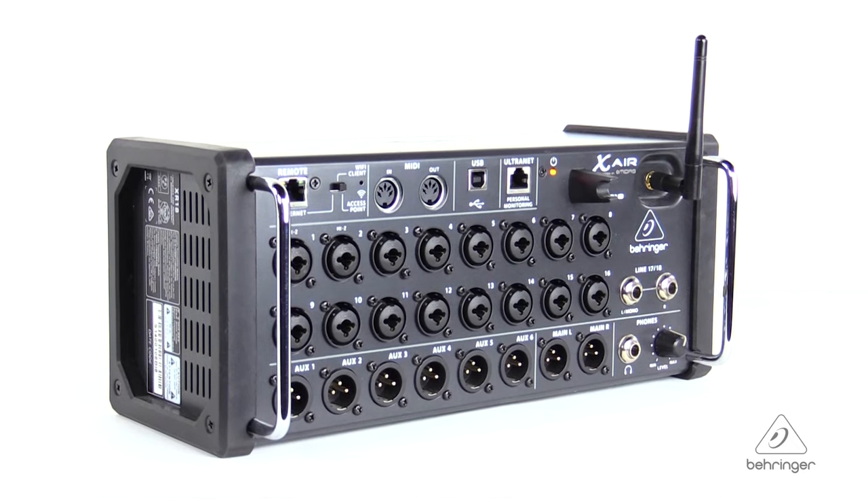So this is the XR18. For more information and media, please feel free to come visit us at Behringer.com. Thanks for joining us here at Music Studios.